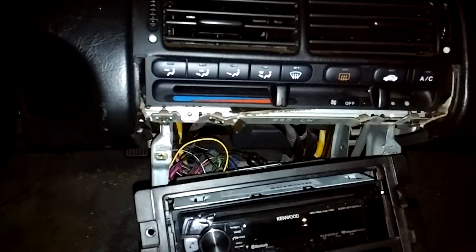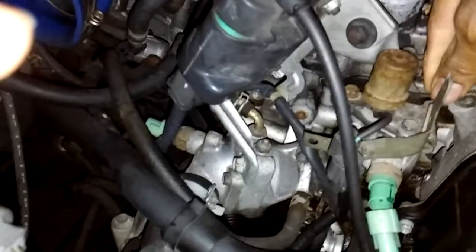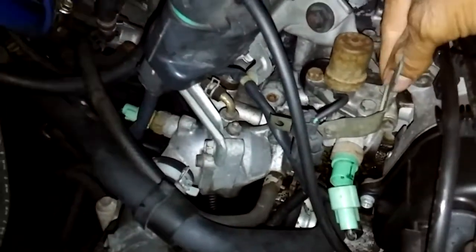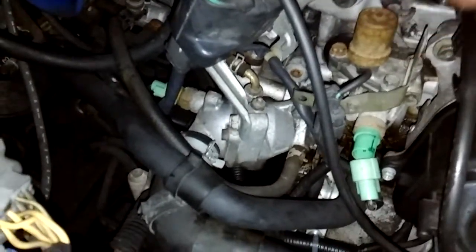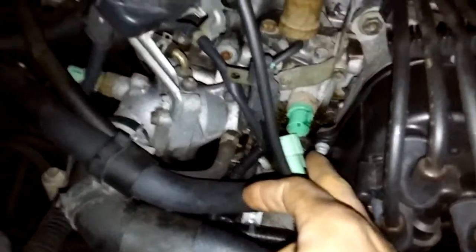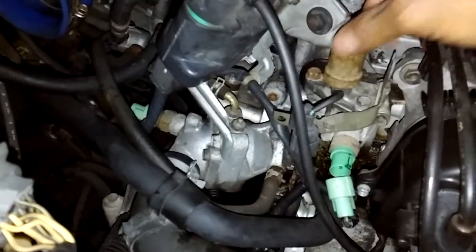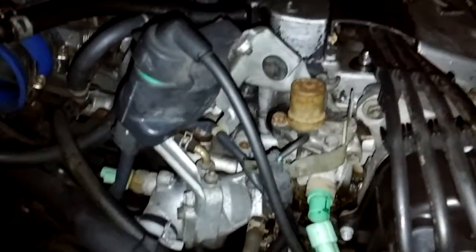Before I found the connector, I started doing this — I started to remove the VTEC solenoid right here. I already got all the bolts loose: the main bolts, one down there, one over here. I disconnected it — this is what activates the VTEC. This is the VTEC solenoid right here, and I'm going to take it out and clean it.